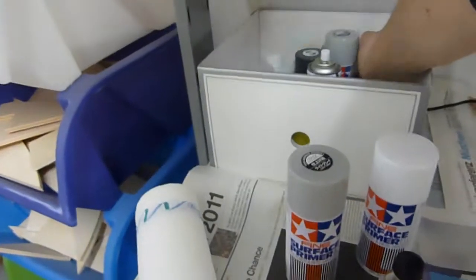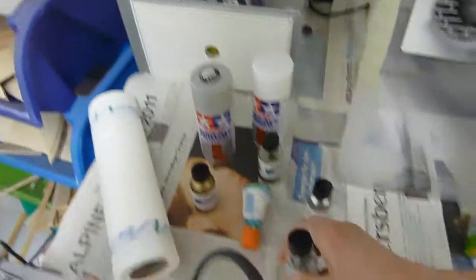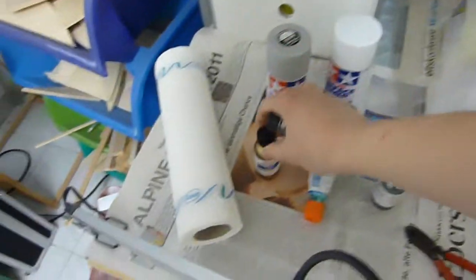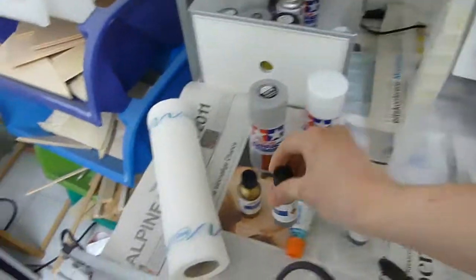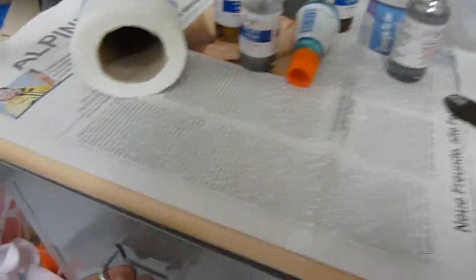I've got more Alclad coming on the way — I just ordered some new ones. I've got some gold, which I'll be using on Death Scythe, and aluminum. I've also got Tamiya Thinner back here, but I never use that anymore — it's just leftover thinner from days past.